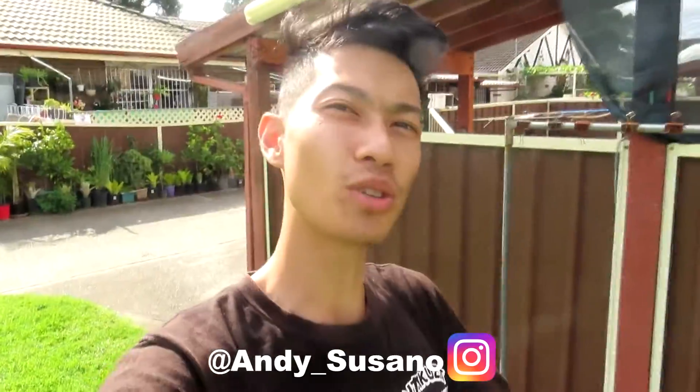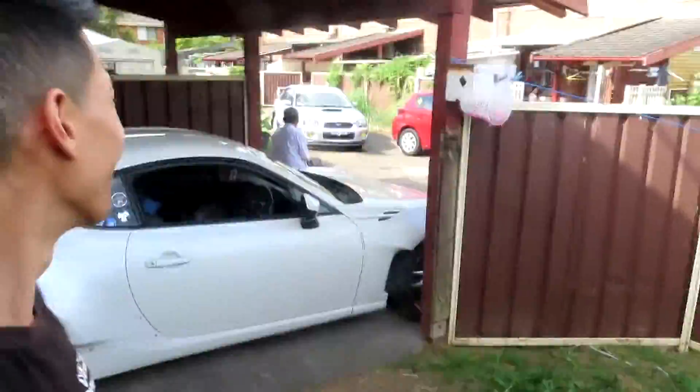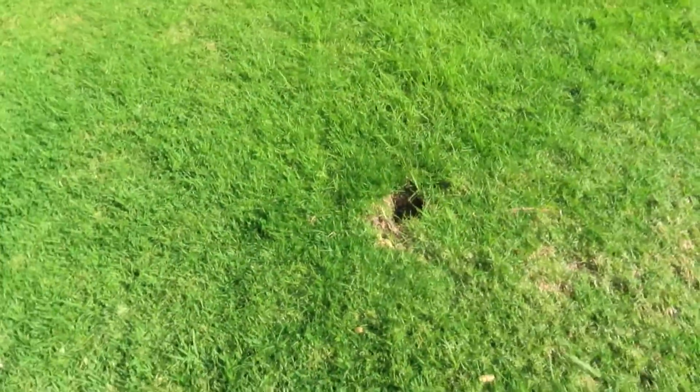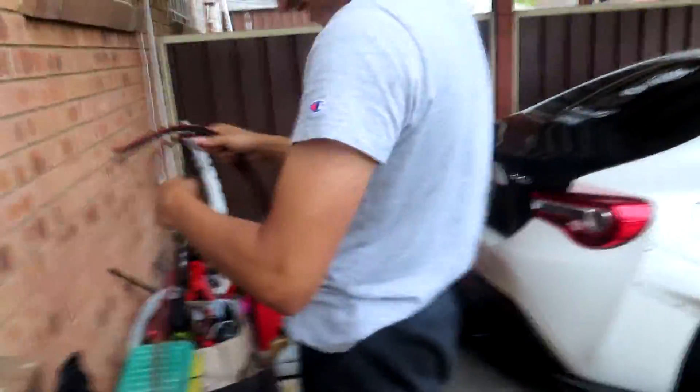In today's video we're going to be installing underglow on the BRZ 86. We're going to have Abdul come over to help wire up the car. We're just removing the logs so Abdul can park his car here. Boys, we got Abdul here - it's the wiring god, bro.